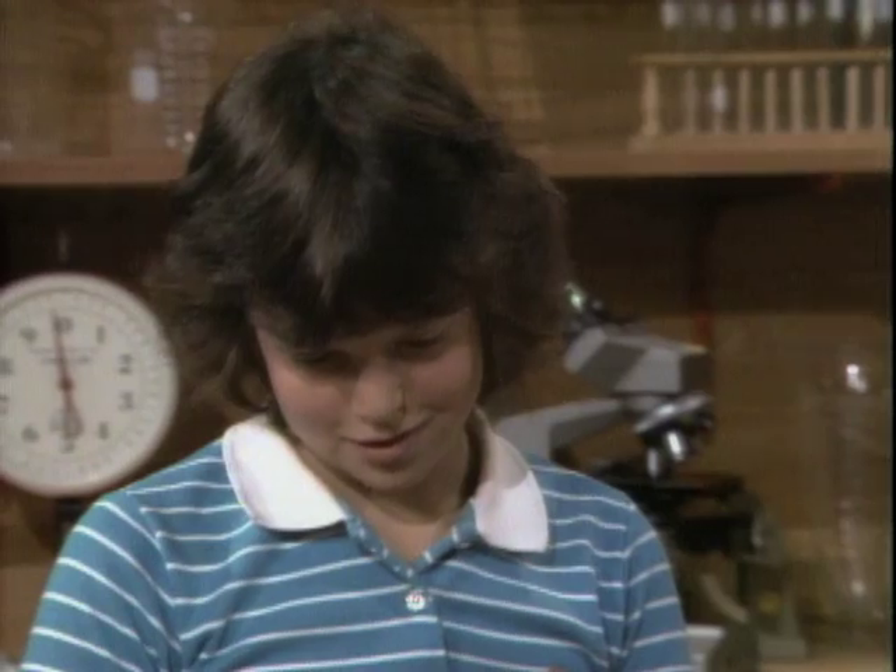Jennifer, today you and I are going to do some tricks based on a thing called center of gravity. You ever heard of that? No, I haven't. It's kind of a nice thing to know about because once you know about it, you can do some very interesting tricks.